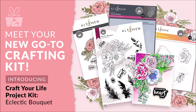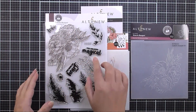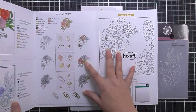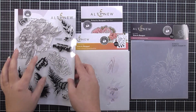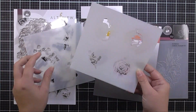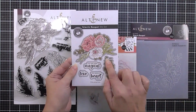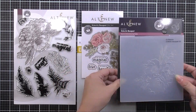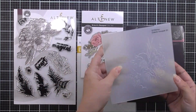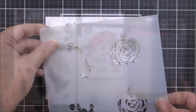Hello there everyone and welcome to the Craft Your Life Project Kit Eclectic Bokeh Layering Guide video. In the kit we have a very pretty six by eight stamp set that includes outline stamps, background leaf stamps, and sentiments. We also have a layering stencil set, a die set, and a 3D embossing folder which will beautifully emboss the pattern from the stamp set onto your cardstock.